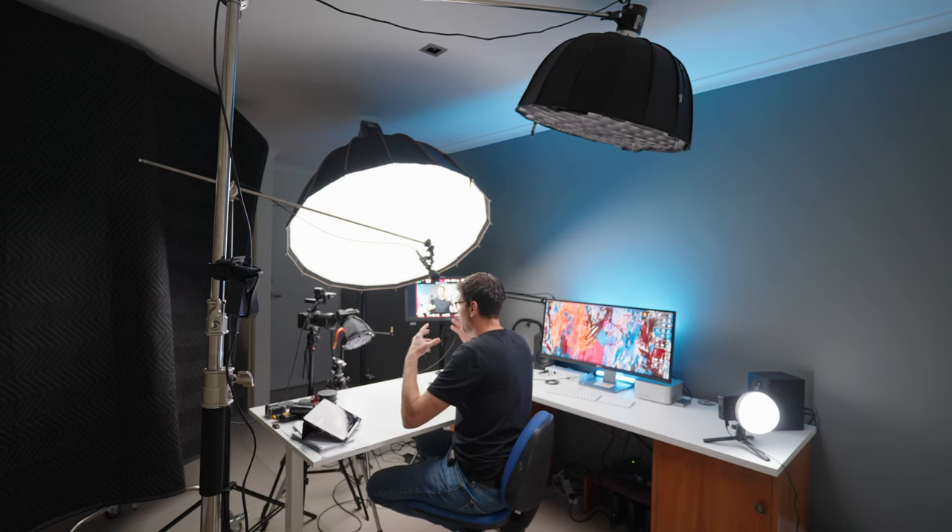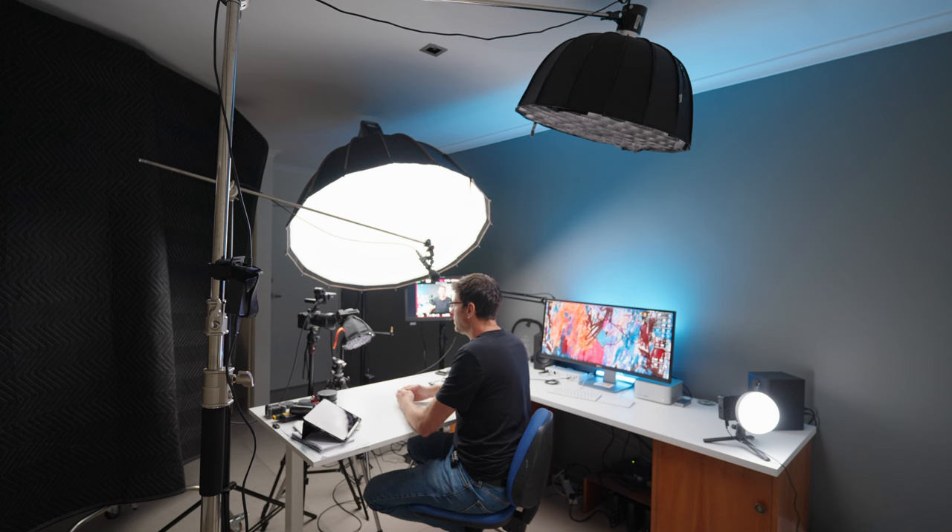If we just look at this shot, it really isn't the most interesting space that I'm using here. I think most of the interest is made by the composition and the lighting — those two things are what completely make this shot. Just to give you an example of what it looks like without the lighting, I'm going to turn off all of my dedicated video lighting, open the blinds, turn on the room lights, and you're going to see what this shot looks like with just the normal available light.